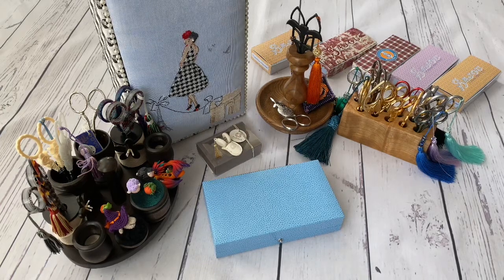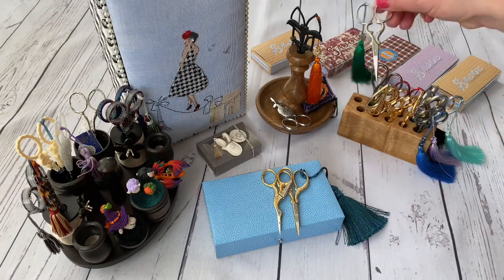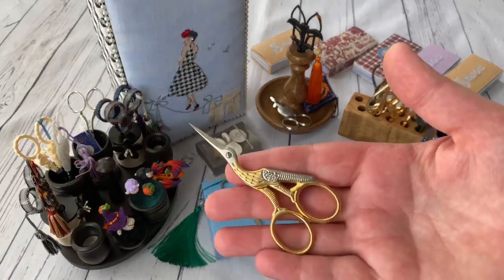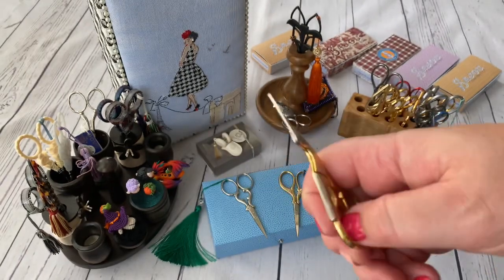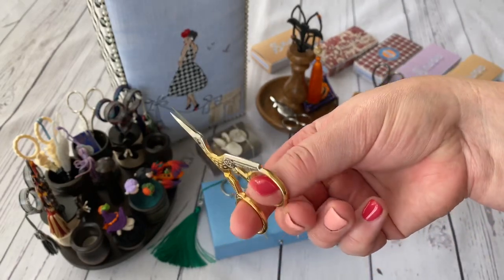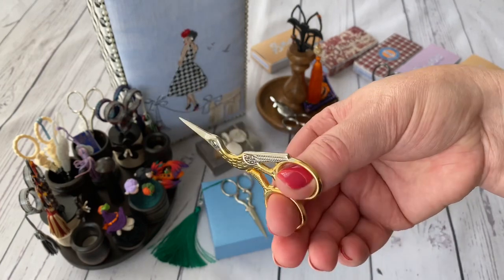At that time I was living in Italy in a little town by the sea and luckily for me I had a little workshop not far from me where they were selling scissors. I bought my first three pairs of embroidery scissors there. So I can show you the beginning - I bought these ones which are very famous for embroidery scissors for cross-stitchers. Mine are gold and silver, a combination I like very much. They are very nice and sharp.